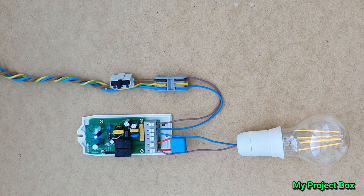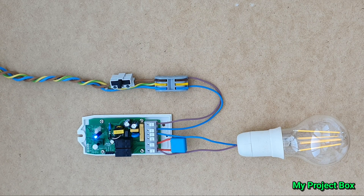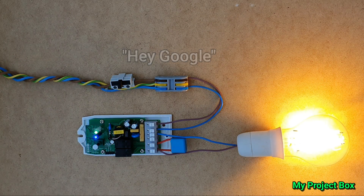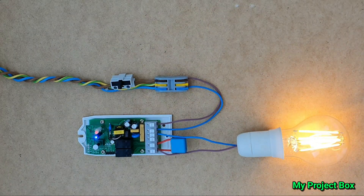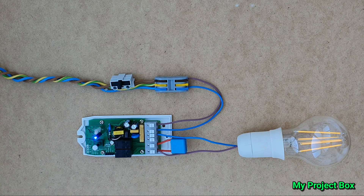So let's see how it works. Lights on high. Lights on low. Turn lights off. So it works!